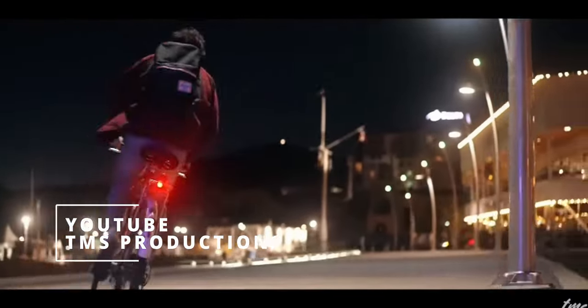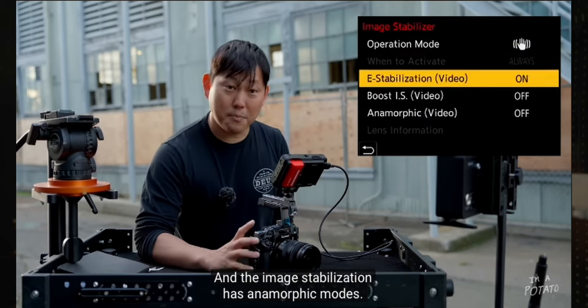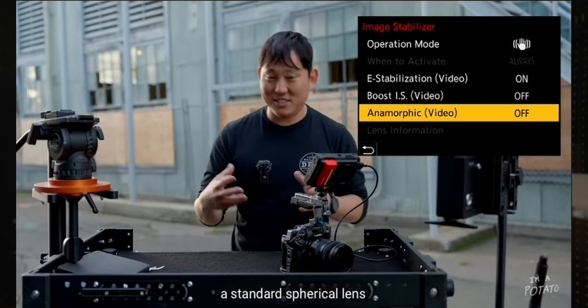Number three: anamorphic modes. I haven't shot a lot of anamorphic content but I really want to get into it. The last time I shot anamorphic was on my iPhone 11 Pro. I've been looking at SURI anamorphic lenses, which you can now find for around $400–$500. Why wouldn't I want a camera that has anamorphic modes built in? From what I understand from Potato Jet, the Panasonic S5 Mark II X model also offers in-body stabilization with anamorphic lenses, which I've never heard of any other camera offering.